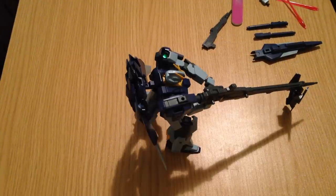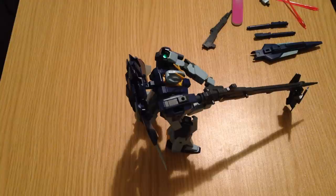Minna-san konnichiwa, this is David. I'm doing a quick review of the HGBF 1/144 scale Lightning Gundam kit.